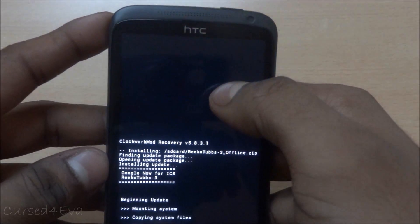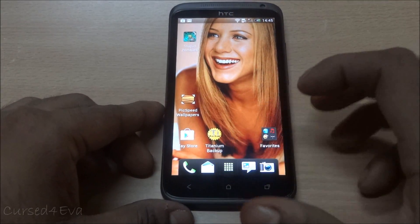Now that's done, go back and select 'Reboot system now'. Alright, we're back up. Let's go ahead and check Google Now — but not just yet.